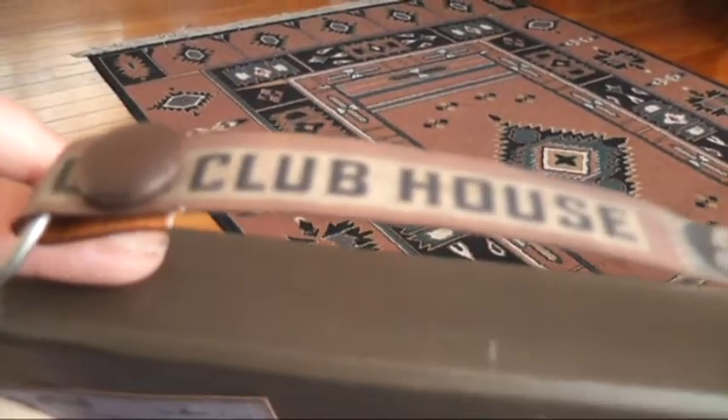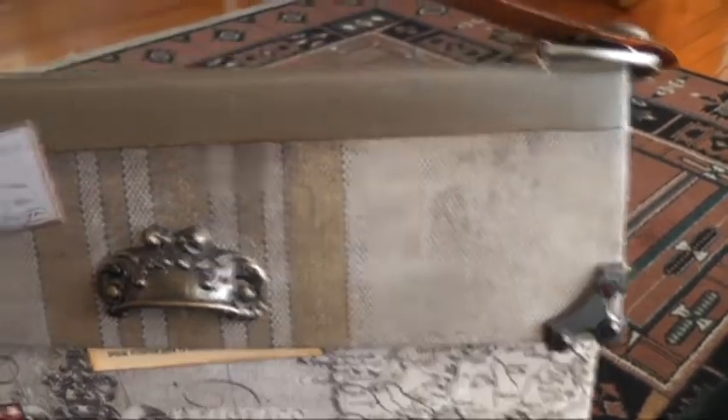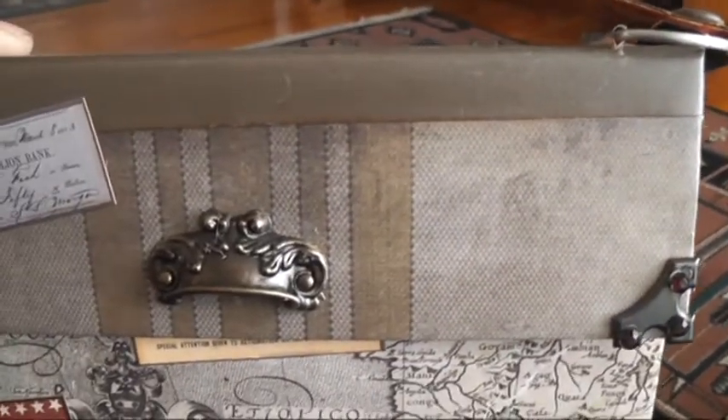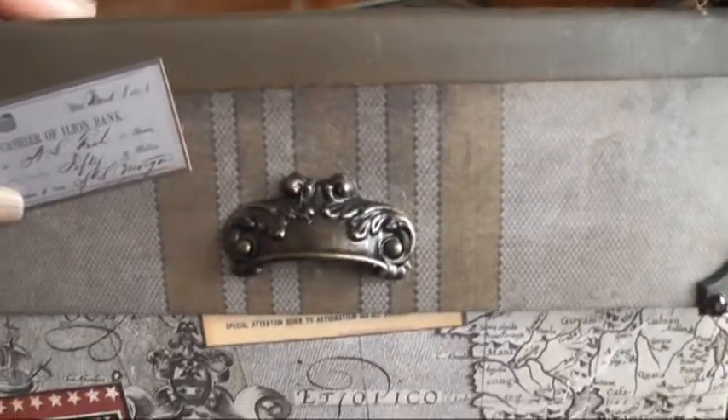I've used brads and a Graphic 45 antique metal door pole. I've also used one of these on the dresser that I'm making, and I'll upload that within the next couple of days.